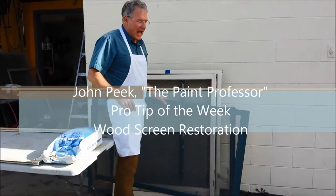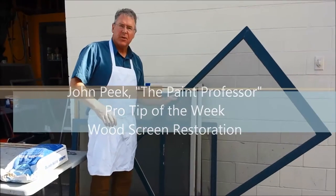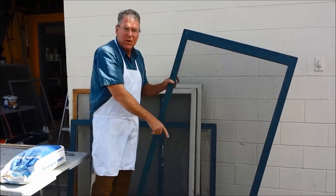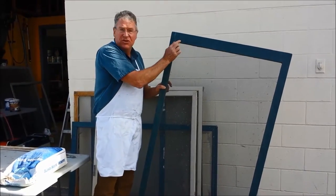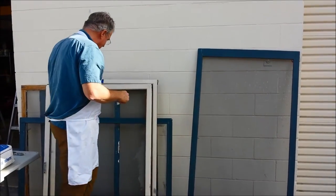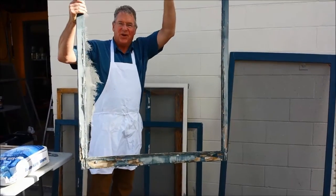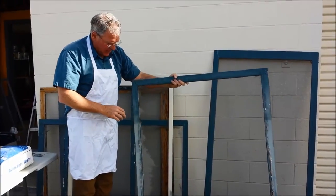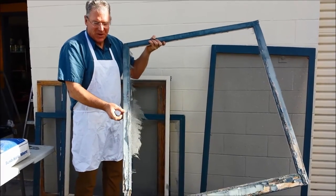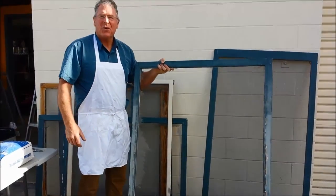I want to talk to you today about how to restore old screens. This is off a house that we're doing down in Point Loma. It has wood framing with wood stops holding in old aluminum screening. That one's not in too bad a shape, but we have some of these which have literally totally degraded down there by the ocean. So we're going to show you this week how to fix this sort of thing and get back to a restored screen.